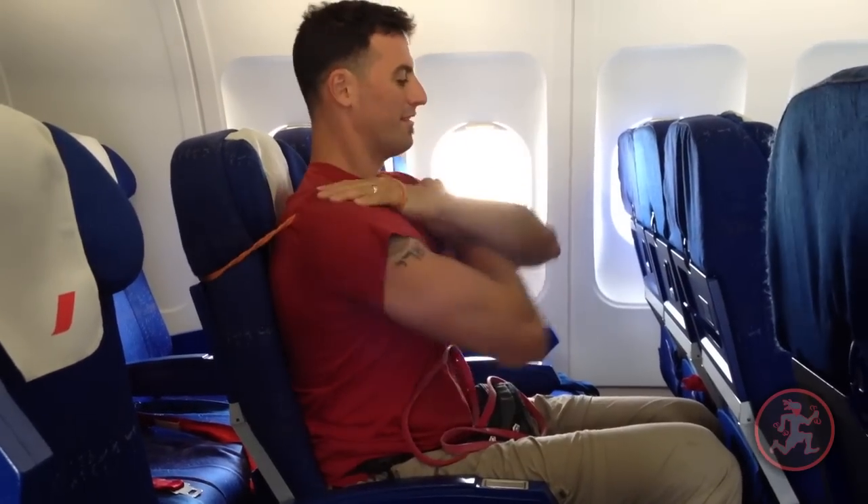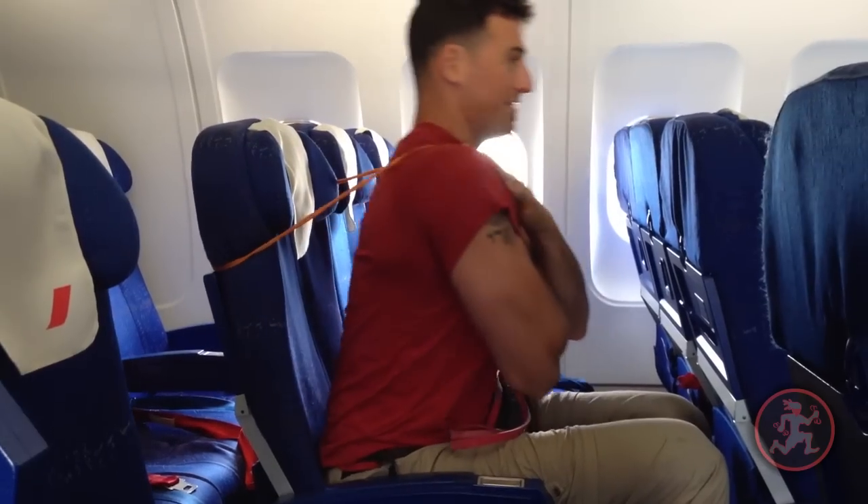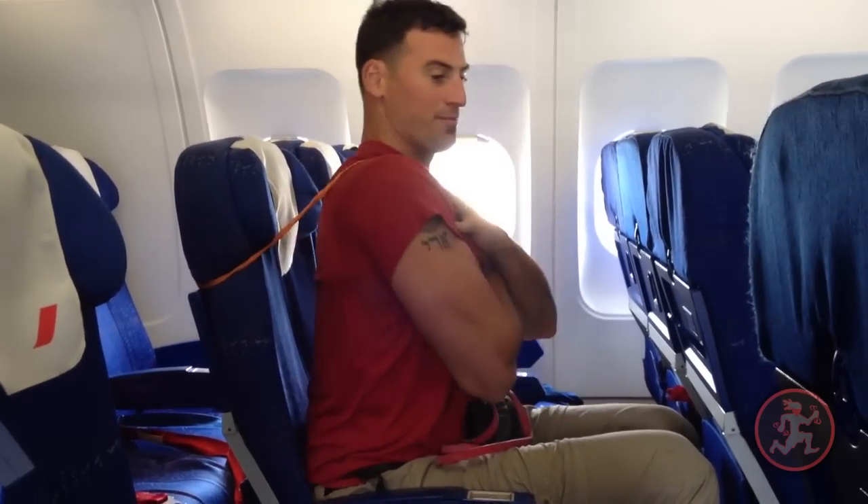Start with the chest, then wrap the band around my shoulders.